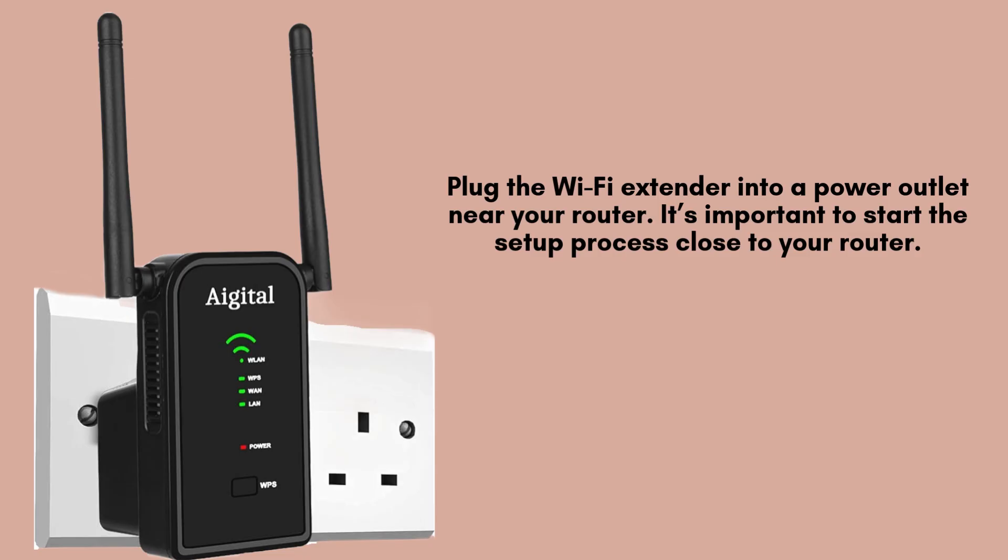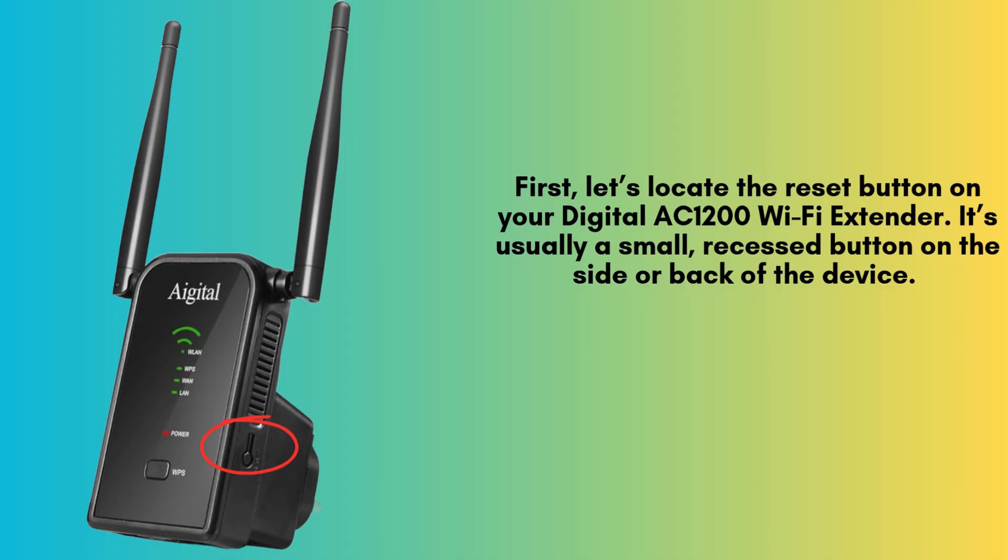Ensure your Wi-Fi extender is plugged into a power outlet, as the reset process requires the device to be powered on. This step is essential for the reset to work properly and restore the extender to factory settings.